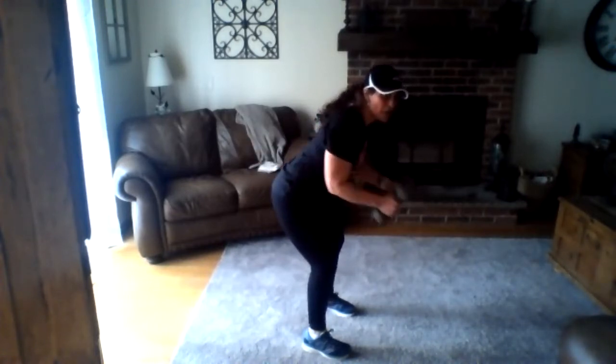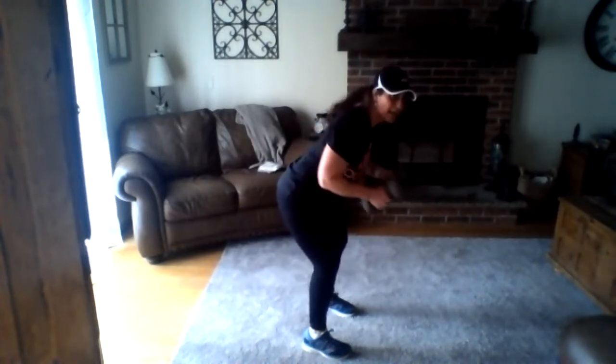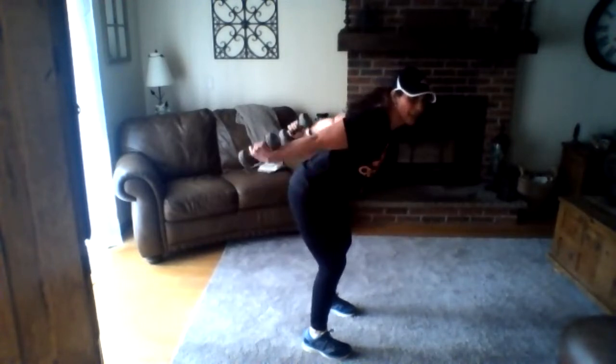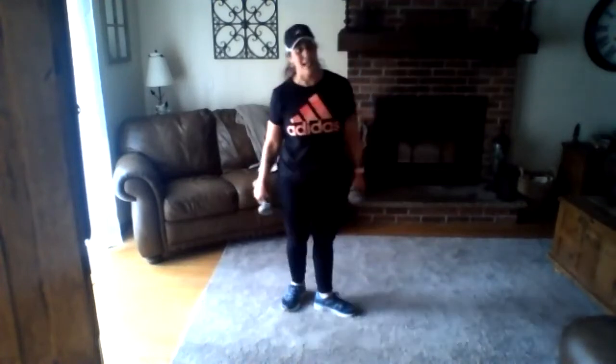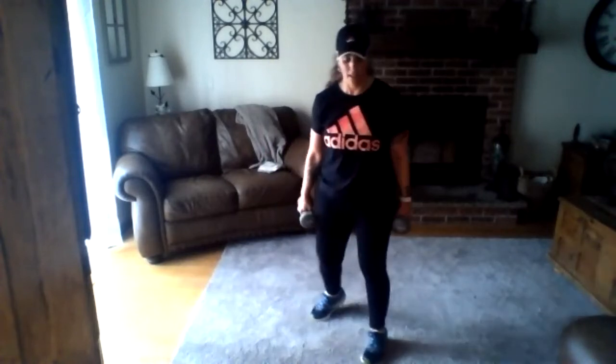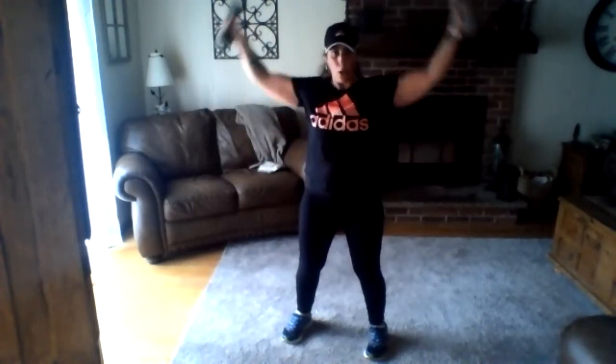We have another strength set and one more Tabata — come on, keep going! Last set of crabs, here we go — deep breath, this is it, your last 20 seconds. Keep breathing, you can do it, we're almost there, stay strong — and we're done! Set it down, take a breath, grab your water, check that heart rate. Good job everybody — got another set of strength coming up.